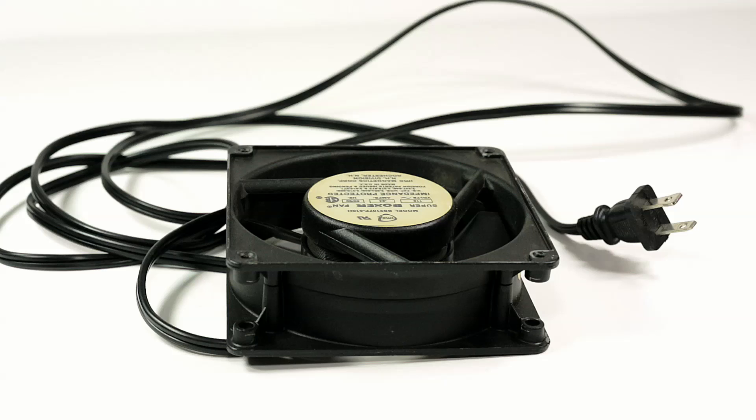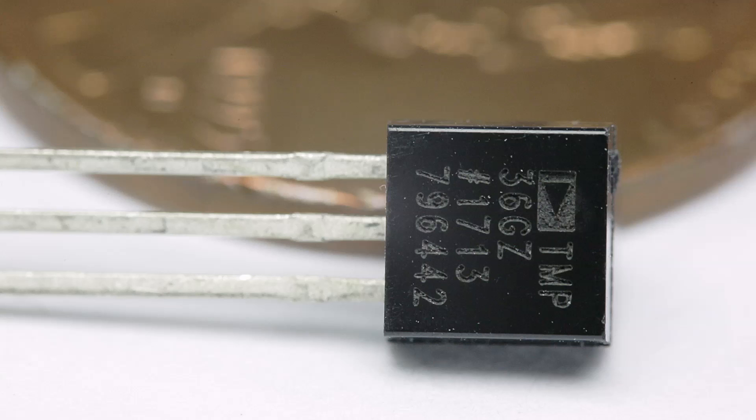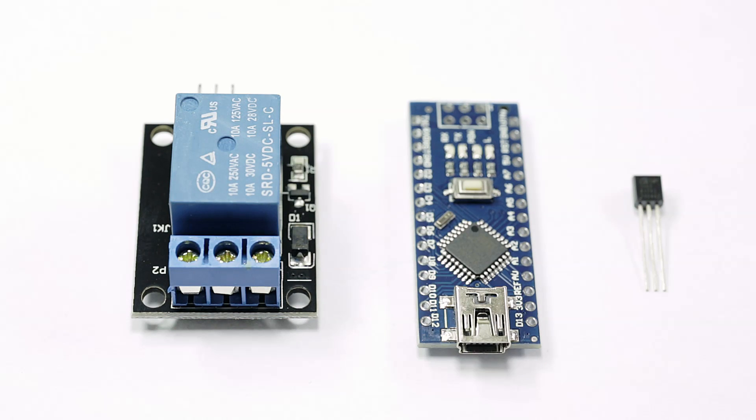First and foremost, you're going to need a fan. I chose a 100 CFM fan at 115 volts, so I can plug it directly into my wall socket. Next we're going to need three more items: one is a relay, two is the Arduino, and three is our temperature sensor. I chose the TMP36 — it's a really cheap sensor, pretty accurate, and very easy to get data from. I chose the Arduino Nano because it's much smaller and has exactly what I need. I'll put links in the description for all of these items.